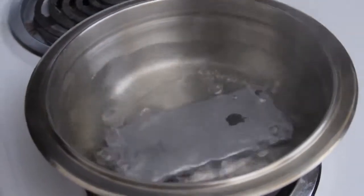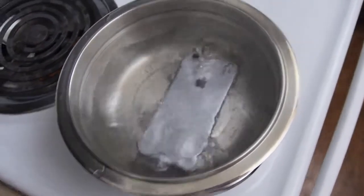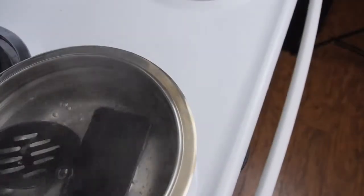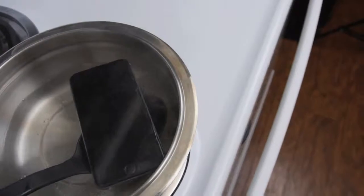I'll show you guys — this is just normal boiling hot water. That was incredible. I don't even know why. I think I accidentally did something and it moved away from that page. But let's go ahead and take this out.